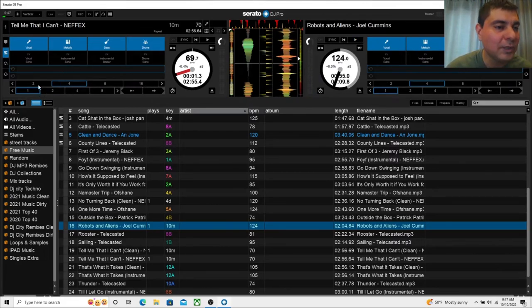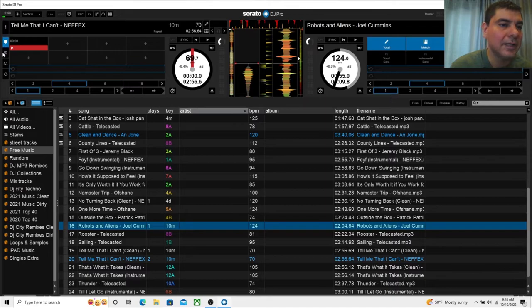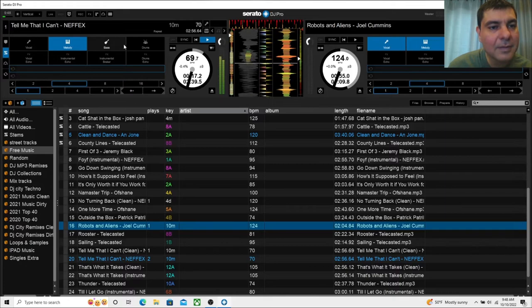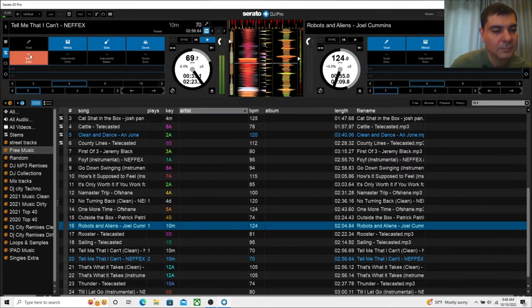Now let's stop this track and try one that actually has some words so we can get a vocal demo. The stems are working on this older 2015 Alienware computer — it was top of the line back in the day but not anymore. We'll press play on this one, which has vocals. Going into the stems panel I can get just the melody, then switch to straight instrumental, and then bring the words back in.